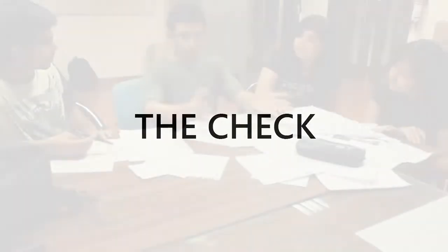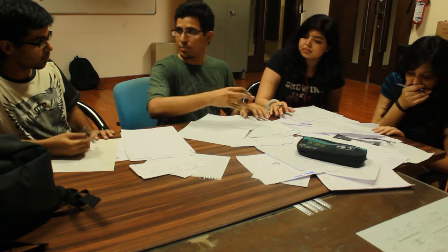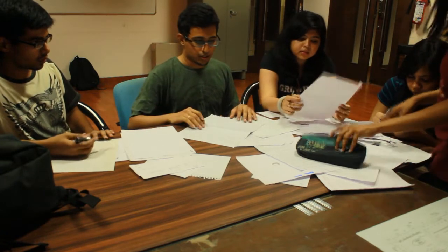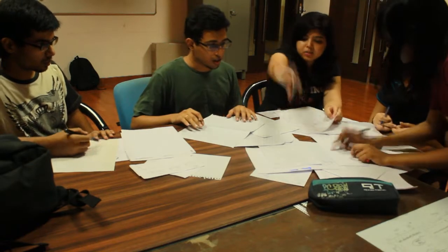Through intense group discussions and rough sketches, we assessed that to meet the demands of the user, the product should have the following three components: the roof, supporting rods, and a box.